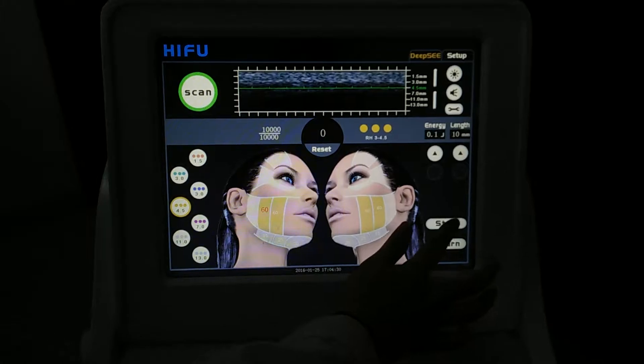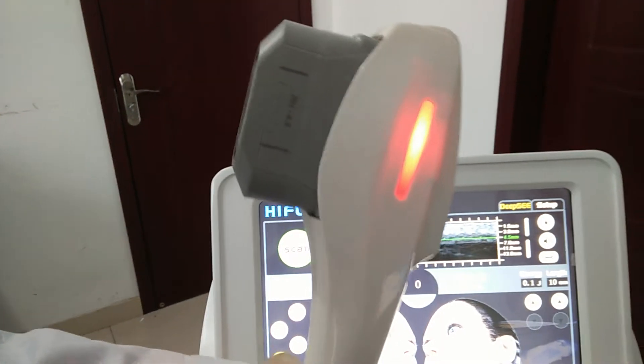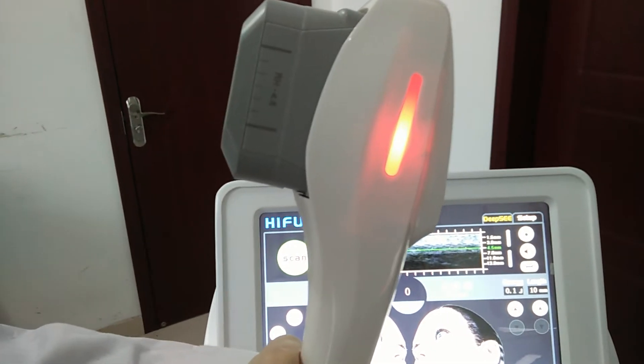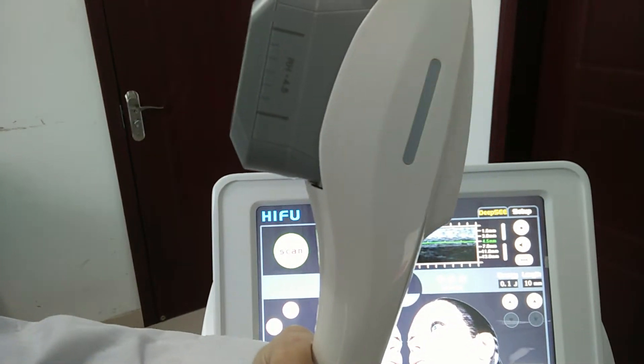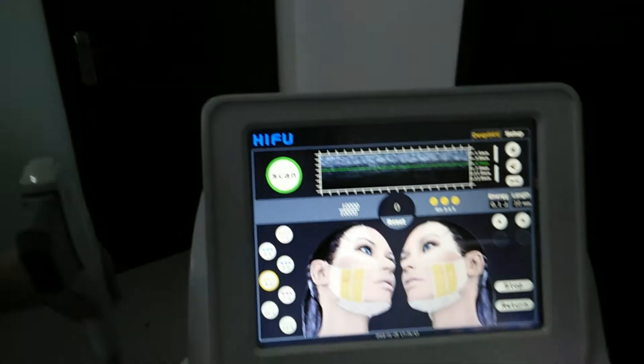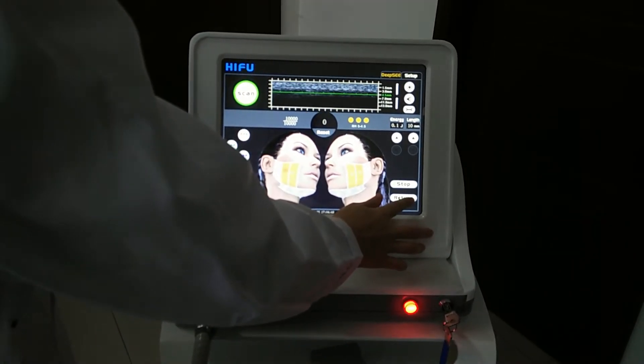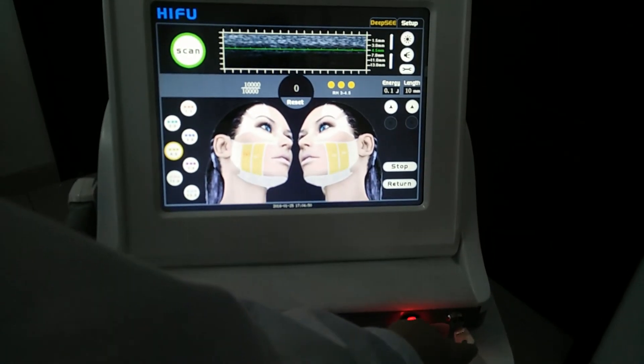Press start. It shows the treatment handle has been turned on. Okay, that's all.